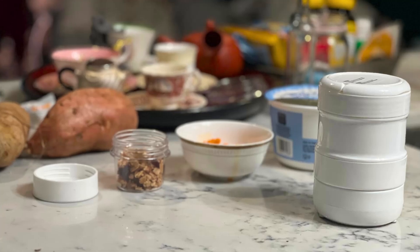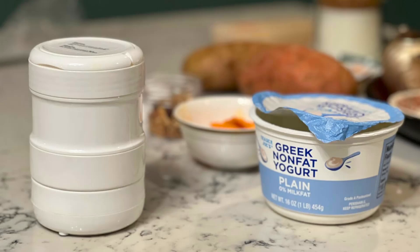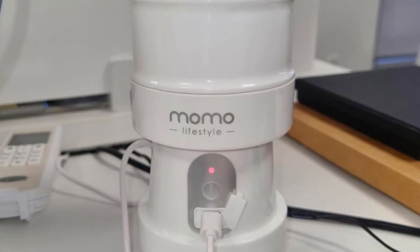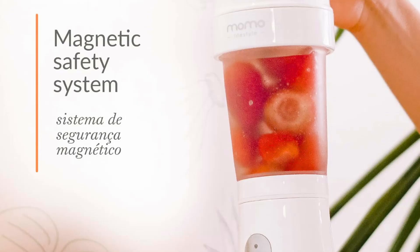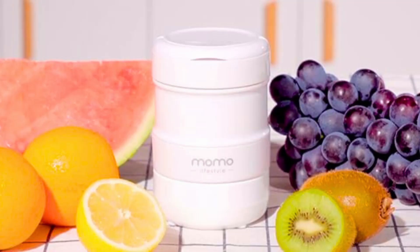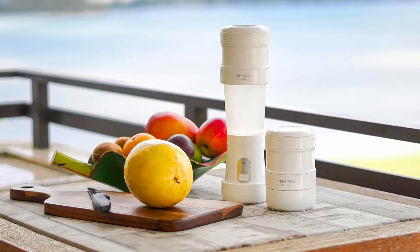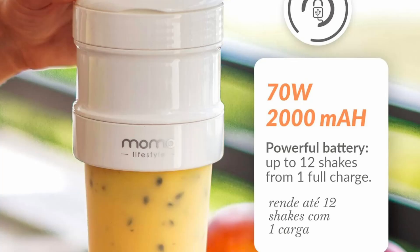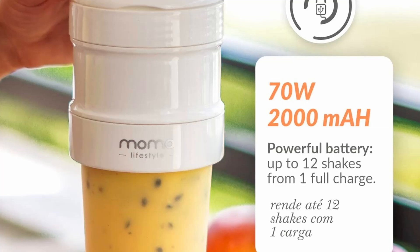The Momo Lifestyle Portable Blender is an exceptional choice for anyone seeking a blend of convenience, performance, and versatility. Its collapsible design, USB rechargeable battery, and safe, durable materials make it a standout option for blending on the go. Whether you're making a quick smoothie before work, preparing a post-workout shake, or enjoying a refreshing beverage during your travels, this blender meets all your needs with ease. If you enjoyed this review, be sure to like the video and subscribe to our channel for more in-depth reviews.